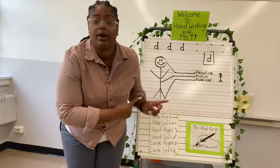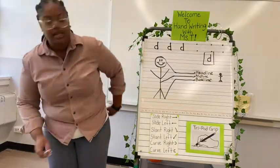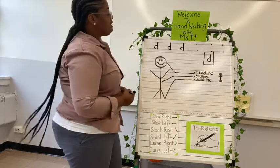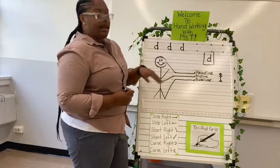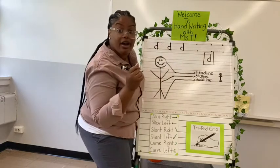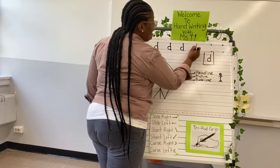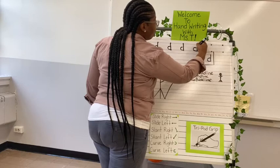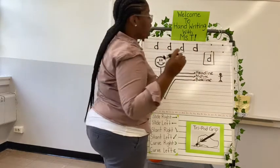While Miss T is practicing up here with you guys, you're going to be at home practicing on your paper. To help you remember how to write a lowercase d, Miss T is going to repeat the different headline, midline, and baseline where you have to start and end. So we're going to start at the midline — you have your pencil ready, you're practicing, let's go. Start at the midline, come around to the right, back to the baseline, back up to the headline, back down to the baseline, pick up. Good job.